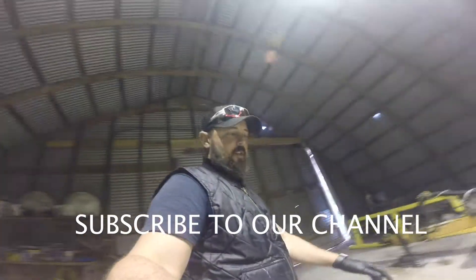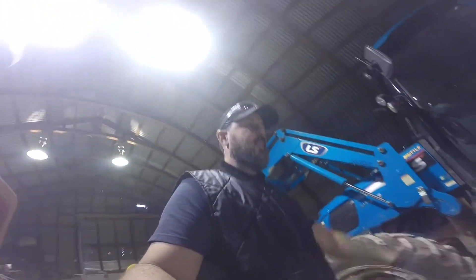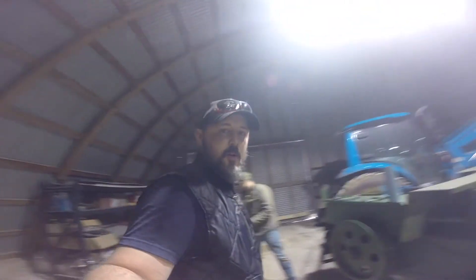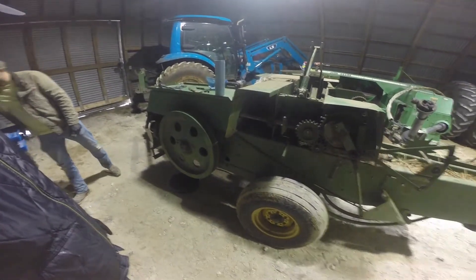It's a cooler Oklahoma day — weather went from 80 degrees to a blustery 55, super cold and windy. We're working in the barn today. My other GoPro's battery died, so working with what we have. We're working on baler 336, another one of our hay balers.